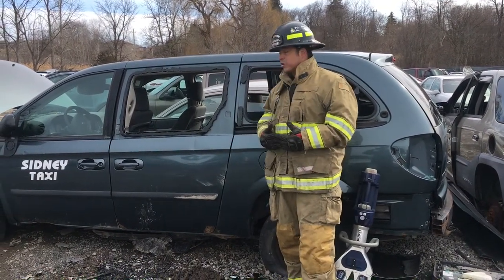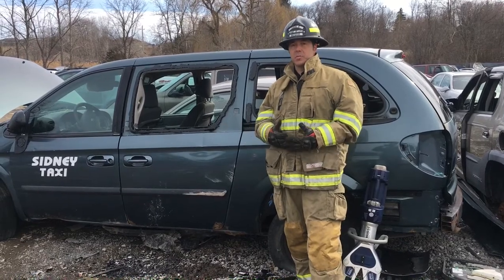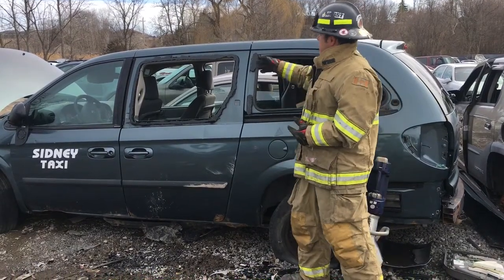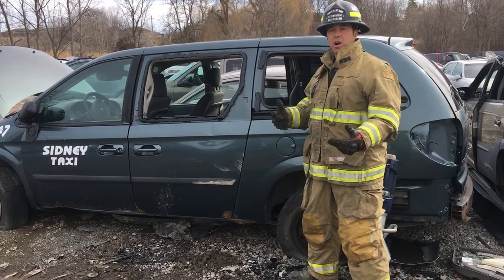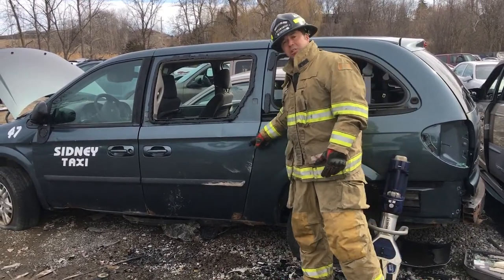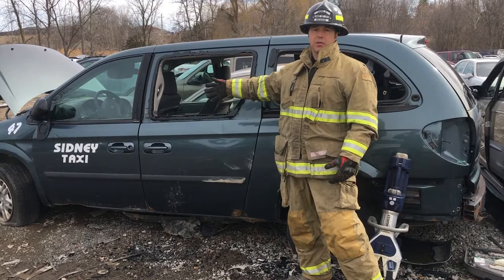Hey everybody, we're just going to do the rear sliding door on this Chrysler minivan. Just so you guys know, we've got an upper track, a middle track, and a lower track, which are all points of contact. Plus you've got a latch at the rear and possibly a latch at the front.